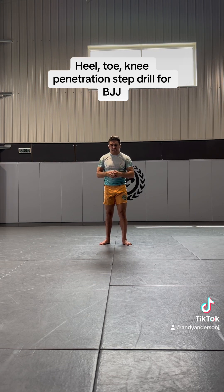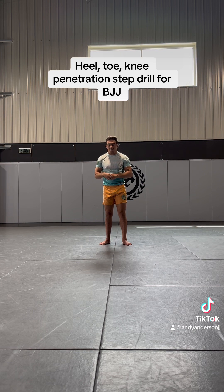So for wrestling shots and knee cut passes, it's called a heel-toe knee drill, and it's going to really help you out.